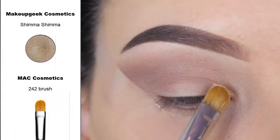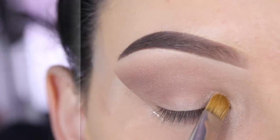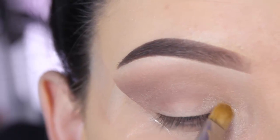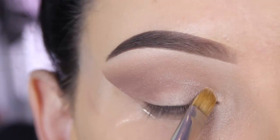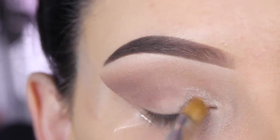Now I'm going in with the shade Shimmer Shimmer by Makeup Geek and I'm using a MAC 242 brush. I'm using this shade at the beginning of my eyelid — it's a very pretty shade which you can also use to highlight your brow bone, but today I'm only using it at the beginning of my eye. First I applied it on a dry brush, and later I sprayed some Fix+ on my brush and the shade gets a little bit more intense.